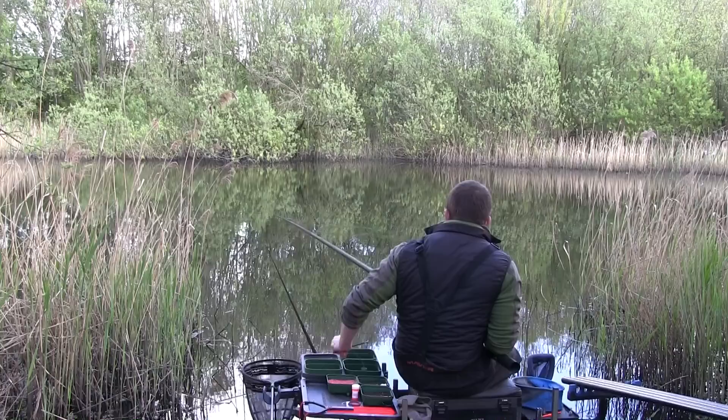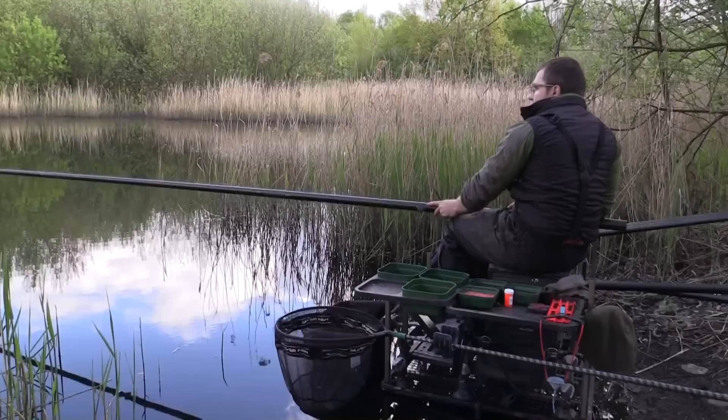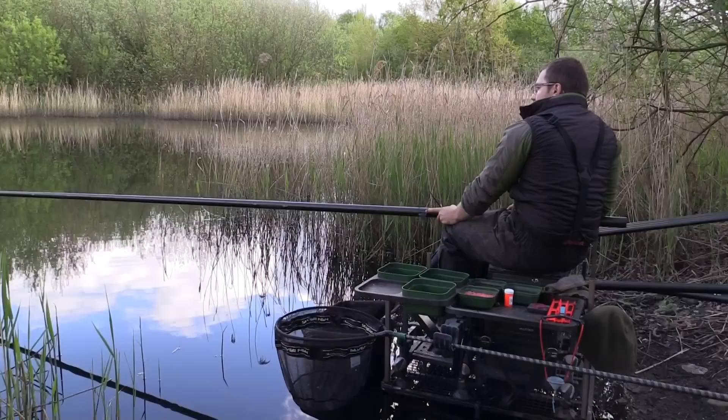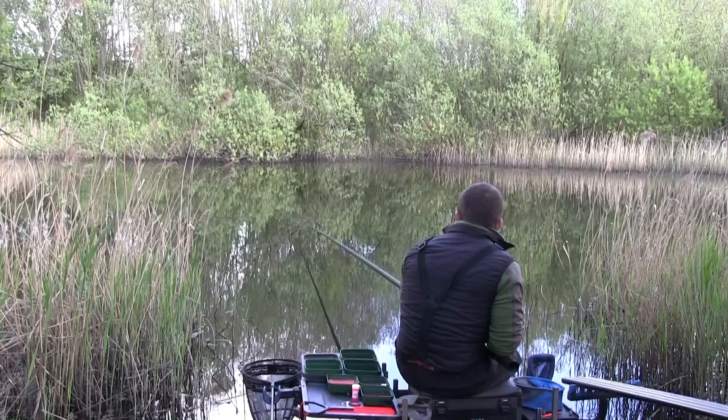It's quite noticeable that you do have to lay your rig in amongst the loose feed you're firing in to make sure you're getting bites. It shows there are plenty of fish out there and if needs be you can catch shallow. I thought they'd be quite reluctant to come under a pole tip with the water being so clear, but I think the low light levels today are why they're happier to sit under the pole.